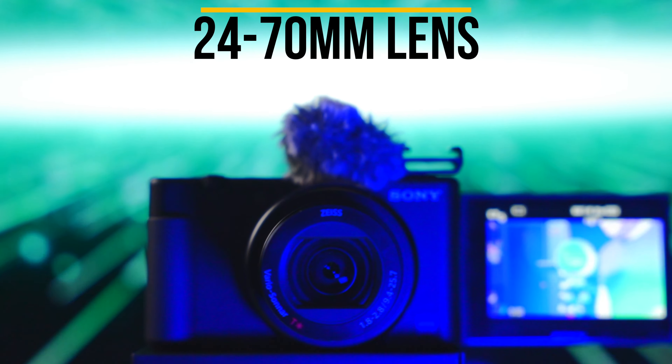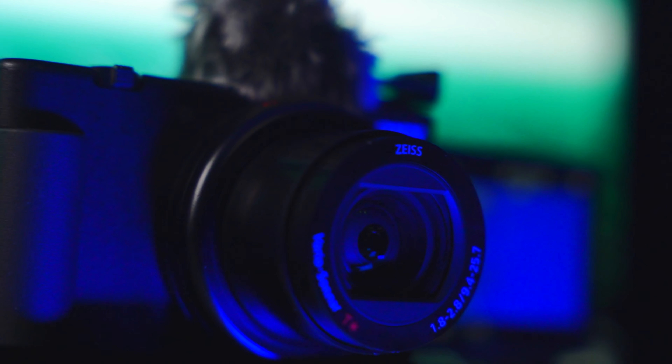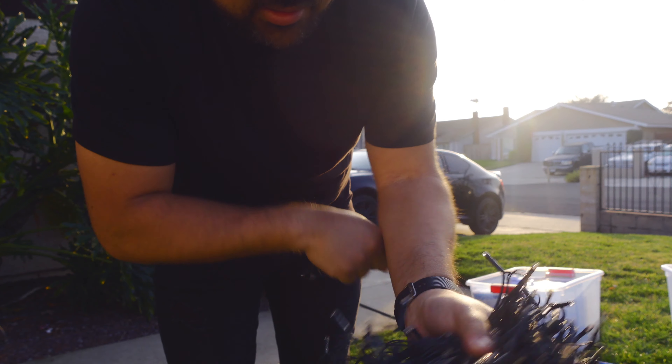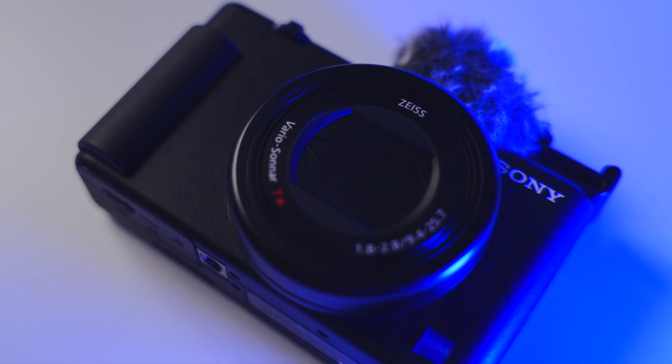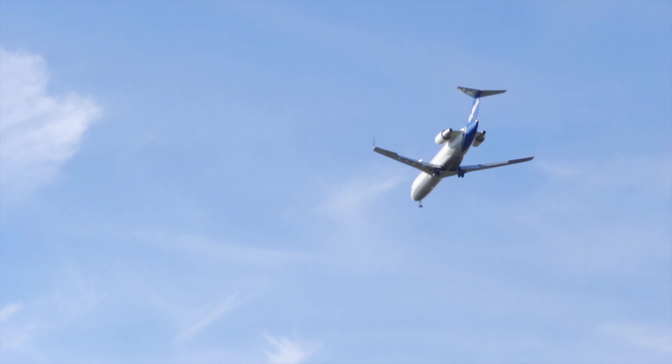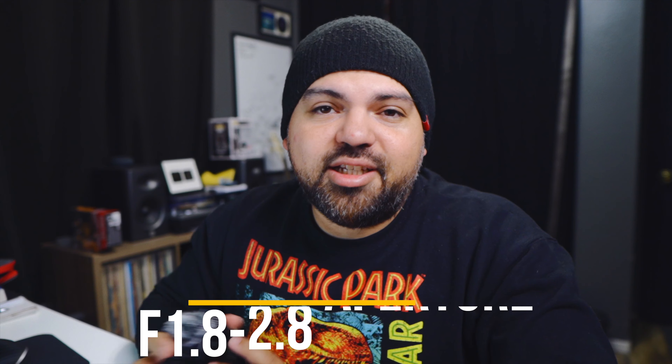The lens on this camera is a 24 to 70. I know some people say 24mm is not wide enough to vlog with, but I personally think it is wide enough, especially if you're stretching your arm out a little or setting the camera down somewhere. 24 millimeters is wide enough for me. Obviously it'd be nicer to have a wider focal length, but that's what you get and I don't think it's unusable — it's definitely usable. You can also punch in at 70mm and get some really nice shots for b-roll.